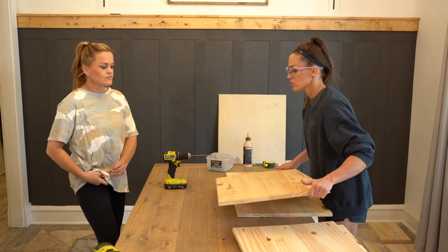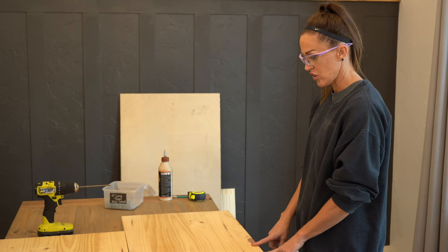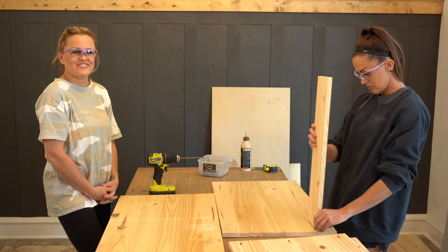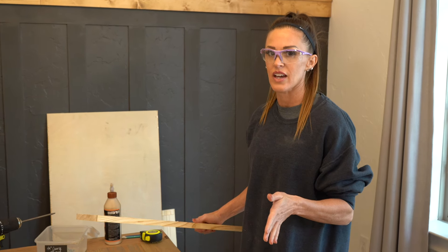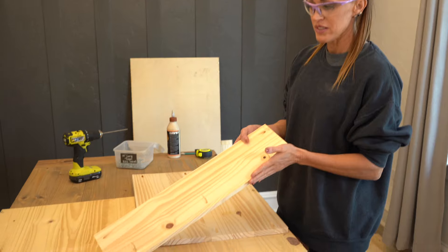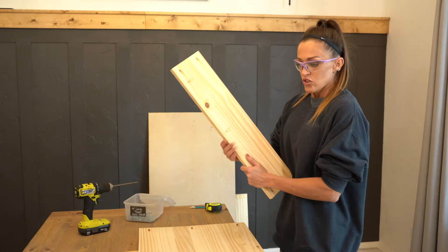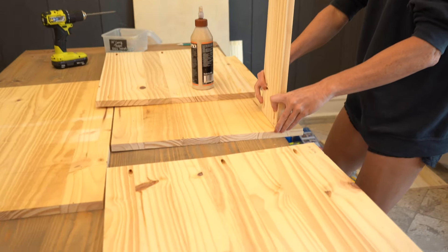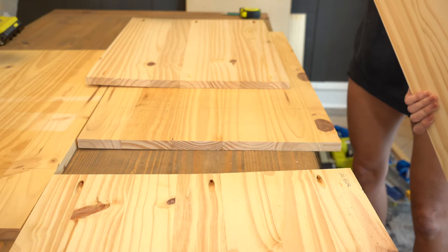Now we are going to attach the two shelves to the side boards. I've already marked where these shelves are going to go. This apron piece I also ripped from the laminated pine — I got all of my boards from the two pieces of laminated pine to save money. I've already marked where that apron is going to go, and we are using one and a quarter inch pocket hole screws and wood glue to attach this.